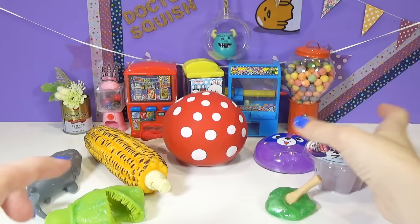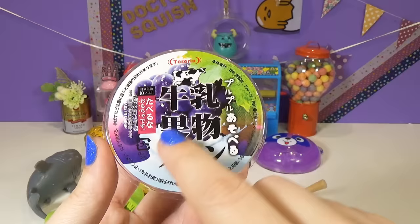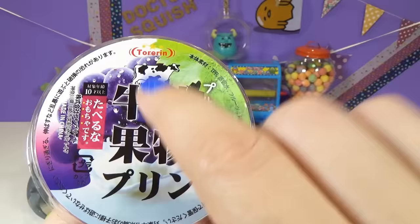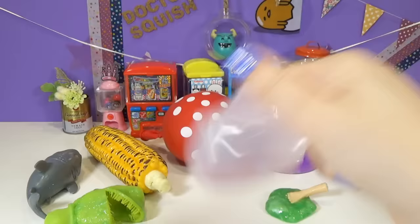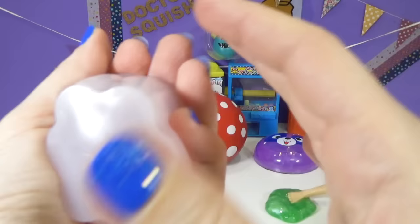Next up, I'm gonna move over here. We have seen this on my show before, but I had a bunch of them - if you remember, I had like six different flavors of milk pudding. It says it is gyunyu kudamono pudding - it is a milk fruits pudding. And this one is gonna be a grape flavor. Do you see it? It says don't eat it, Dr. Squish, so I'm not gonna try it. But this is a super awesome squishy, you guys. It's kind of sticky.